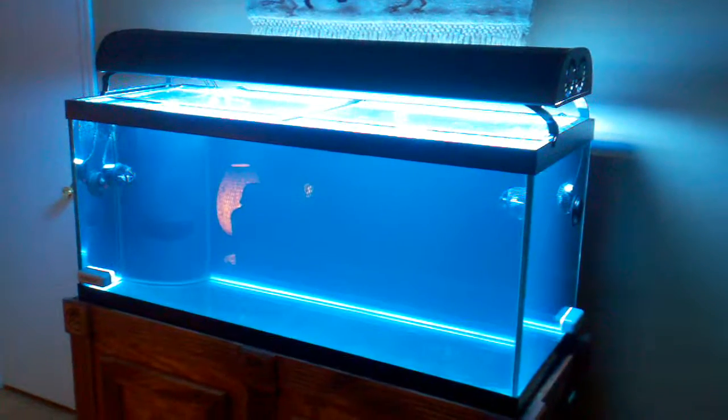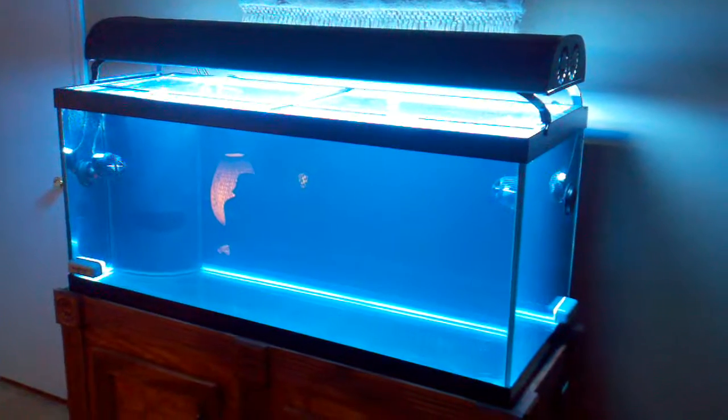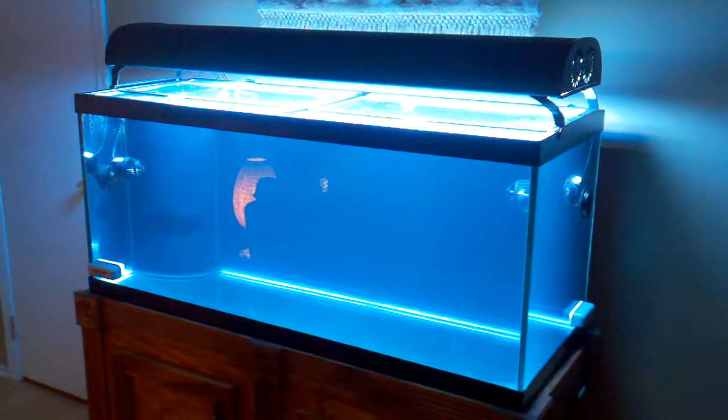I've got a refractometer and some other testing supplies coming in the mail, should be here tomorrow. At that point I will test salinity and stabilize salinity.